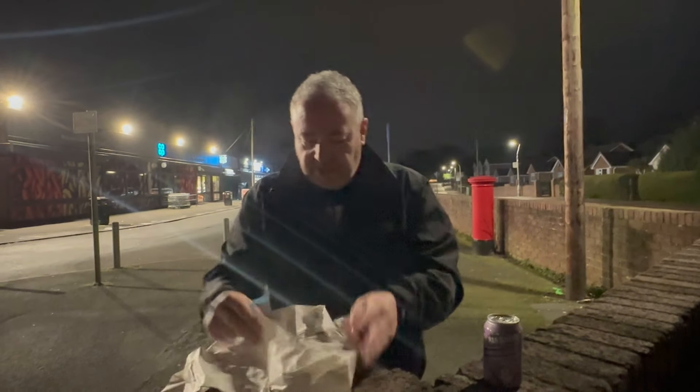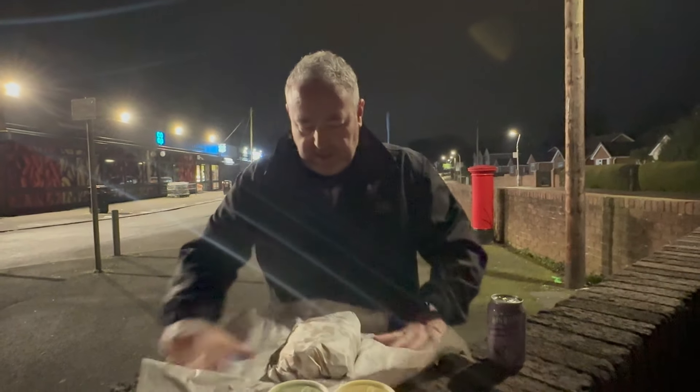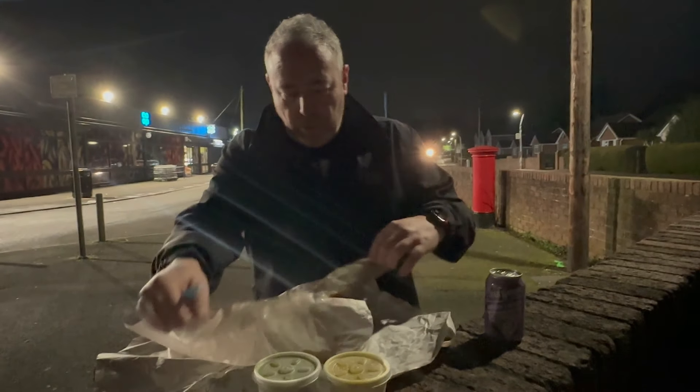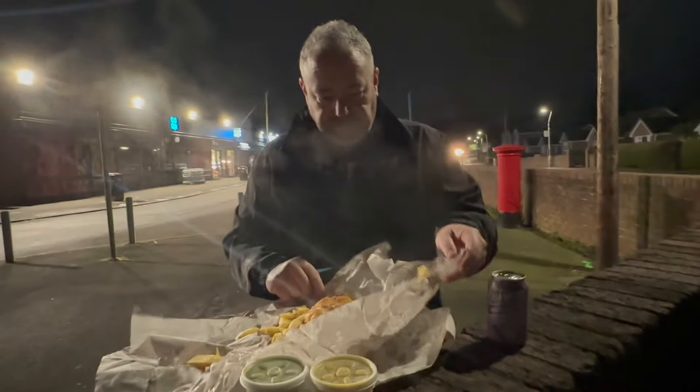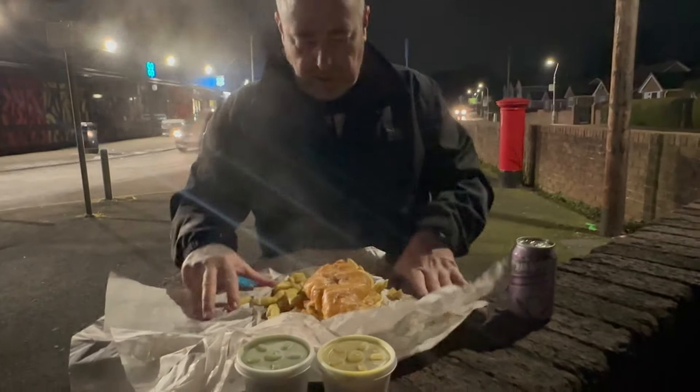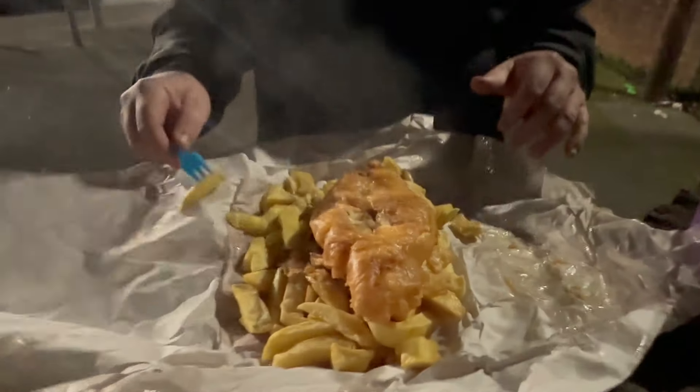Right, so we got our fish and chips. Let's have a look at these - smell nice. Oh, hot. Right, take a closer look.